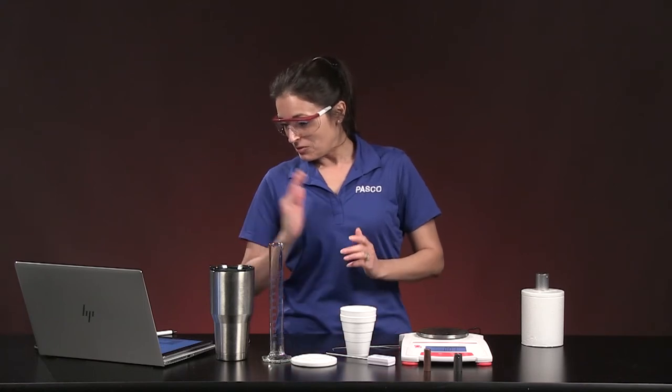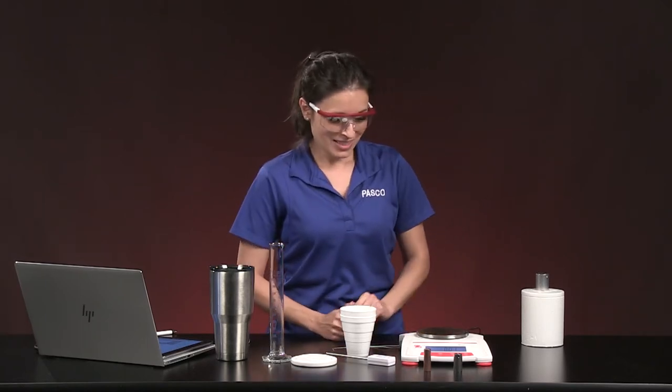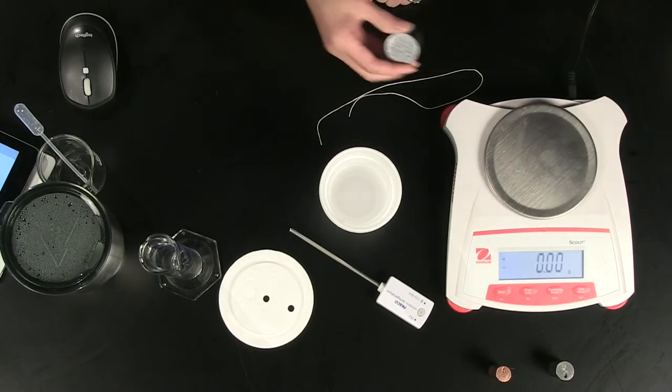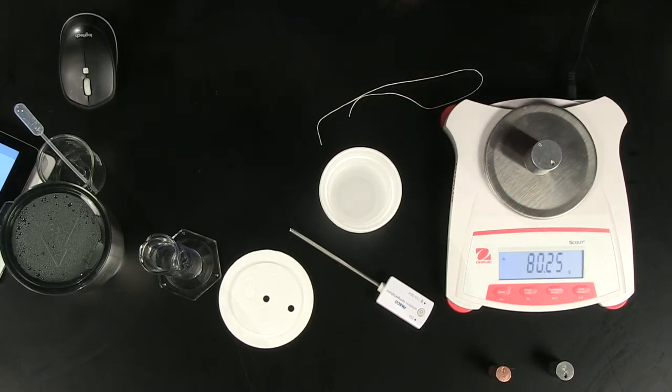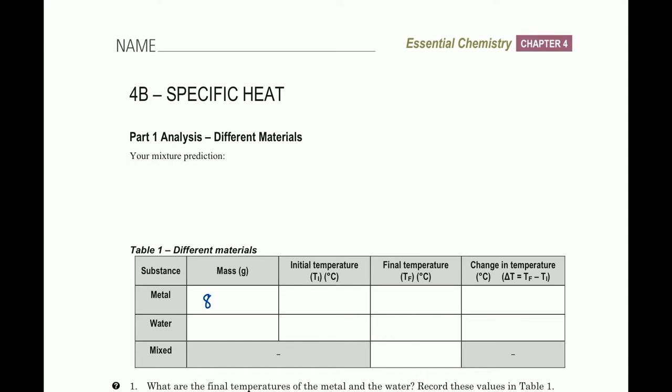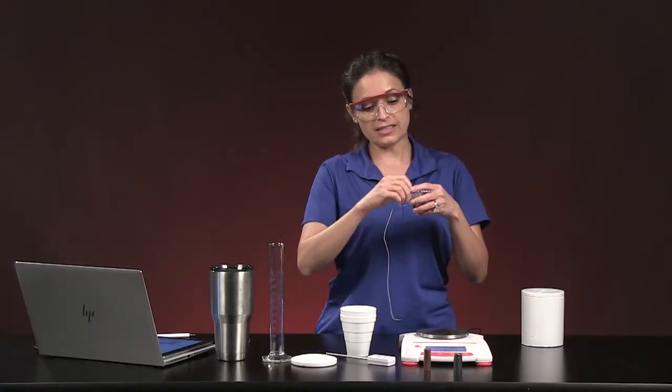Now that you've made your prediction, we're going to begin Part 1 to look at the actual change in temperature so you can evaluate whether you were in the ballpark. We'll start by taking the mass of this metal sample. I'm going to zero the balance — the mass is 80.25 grams. Go to your answer sheet and write 80.25 for the metal mass.